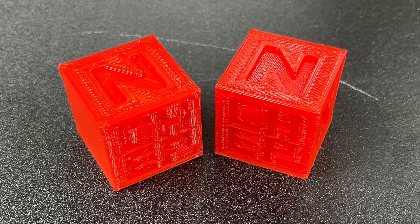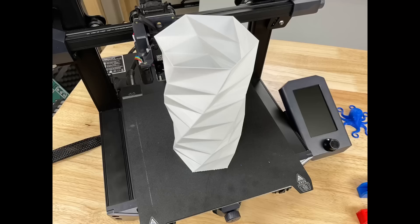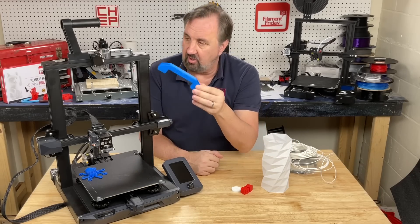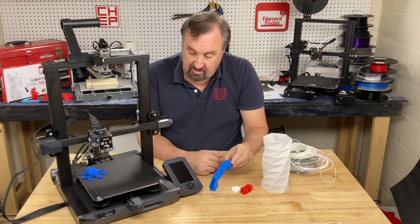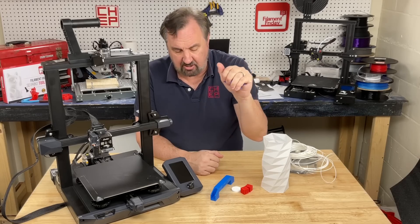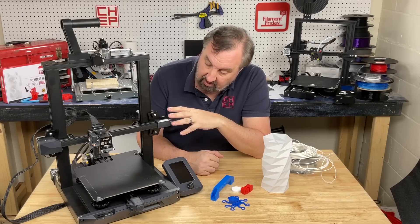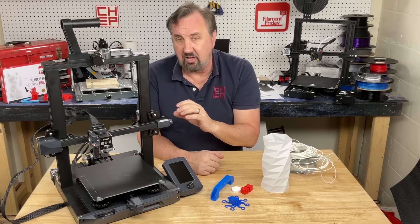Next I did a couple of calibration cubes, measured them, and they looked good — close to 20 by 20 by 20 millimeters. I did a real tall vase mode print and it came out nice. There's another sample print included — a handle — it came out pretty good, not sure where you put it on the machine. And because it's direct drive I could also print flexibles, like a flexible octopus. From that point of view I think it's a pretty good hot end assembly, auto level, and bed material to get that easy first layer for a beginner.